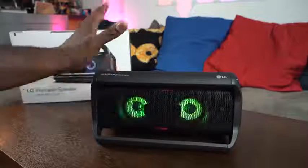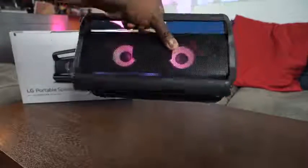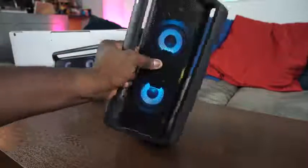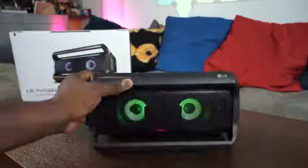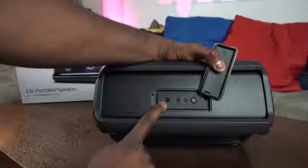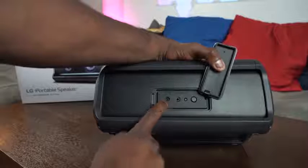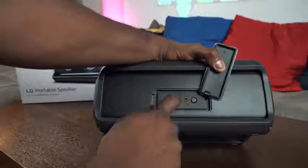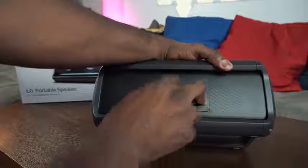The PK7 — the Behemoth — this bad boy is a little bit heftier. It has the same design as the PK5, with the same controls including clear voice and enhanced bass boost. At the back, when you open it up, it doesn't have a USB Type-C port — it uses a regular charger. This will last you 22 hours, with a built-in light on the speaker grill itself.